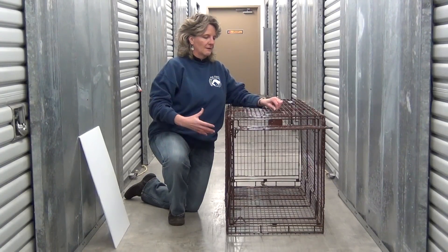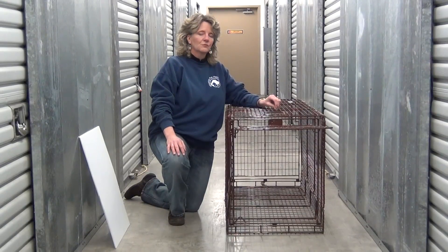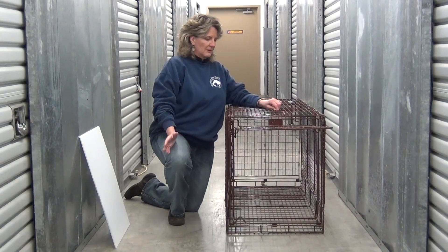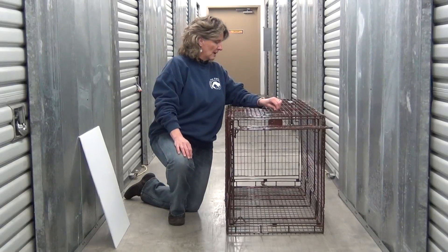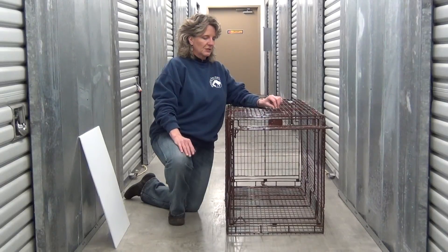Some animal shelters have dog traps like this. Some don't. At Missing Pet Partnership, we train pet detectives and partner with rescue groups and shelters and teach them different techniques on how to recover lost pets. Humane trapping has been around for a while, and most of those organizations know how to do that. But the purpose of this is to talk about why we prefer this particular trap.